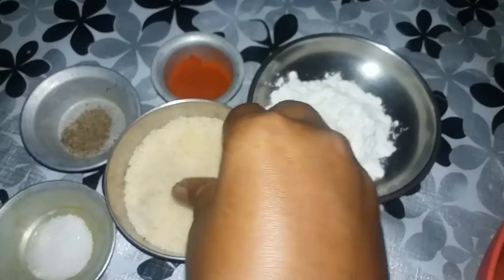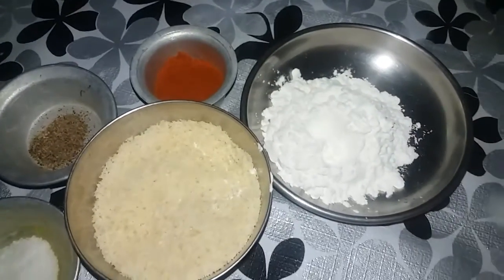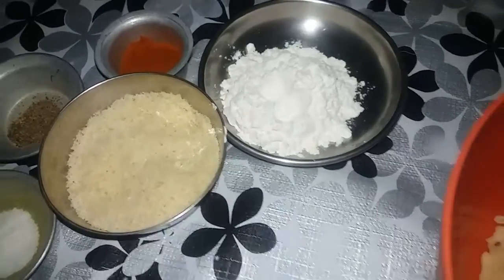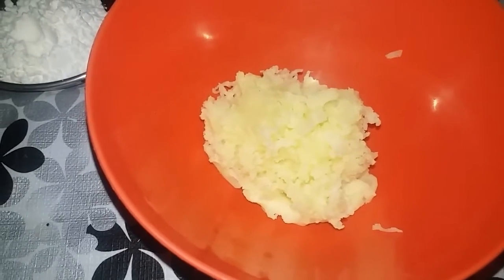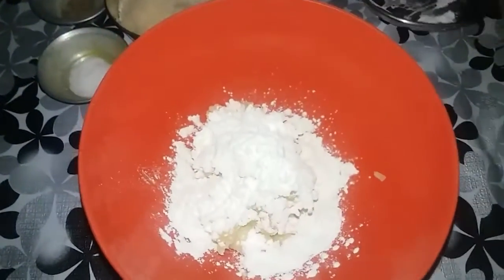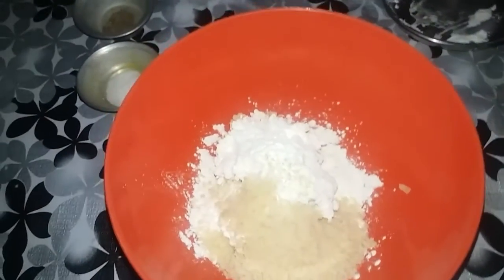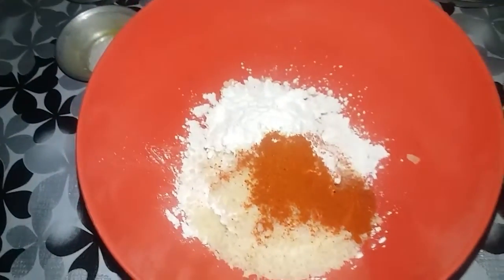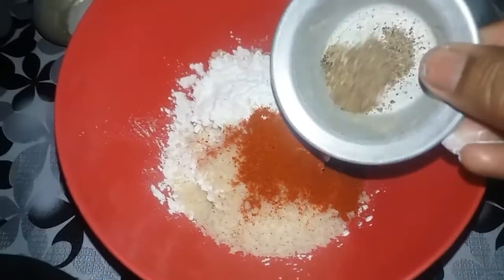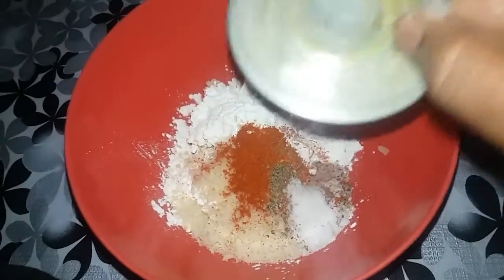1 teaspoon salt or half teaspoon. You can use breadcrumbs. You can use a mix jar. This is a potato — I will grate it with 2 tbsp of cornflour, 2 tbsp of breadcrumbs, 1 tsp of red chili, and 1 tsp of salt.